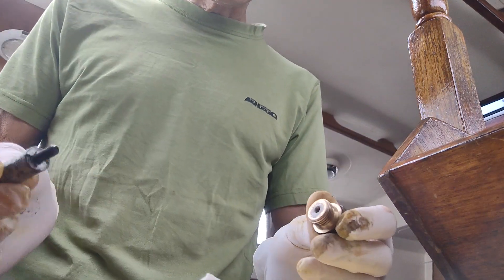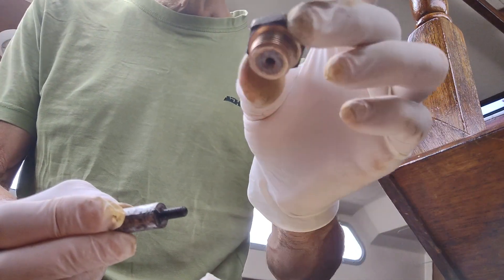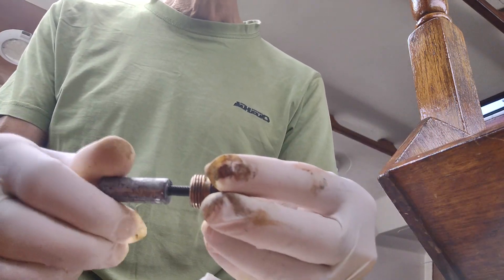Here we are again. This is the new anode, this is the holder of the anode — the anode bolt — and we screw it inside.